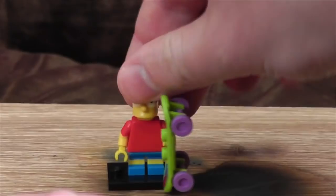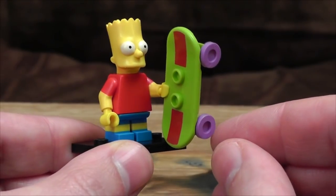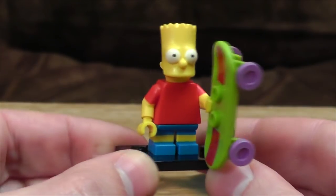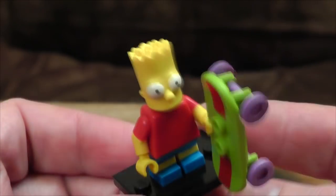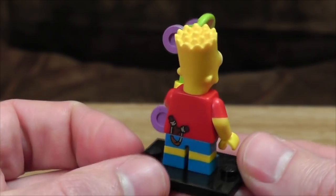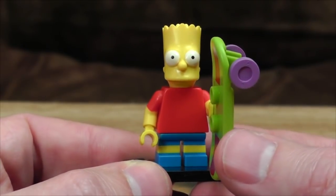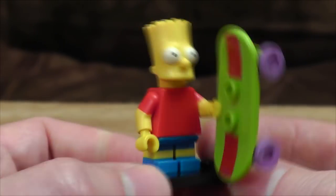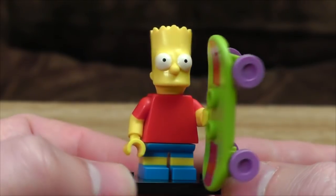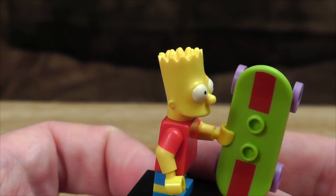Next is Bart — Bartholomew J. Simpson, the J standing for... well, they never mention that in the show. He's got a giant skateboard; I'm pretty sure it's not that big in the show, but it's a standard LEGO one so they do what they want with it. Face-wise, it's not quite working for me. The hair's done as nicely as you can in 3D for that kind of thing. He's got a catapult in his back pocket, the little scamp. He has this weird tortoise look to him and the giant bug eyes are freaking me out slightly.